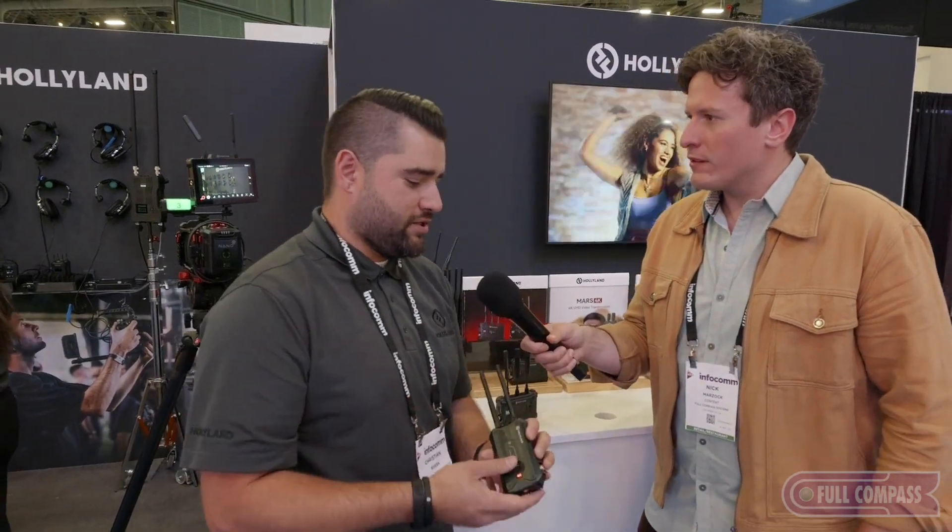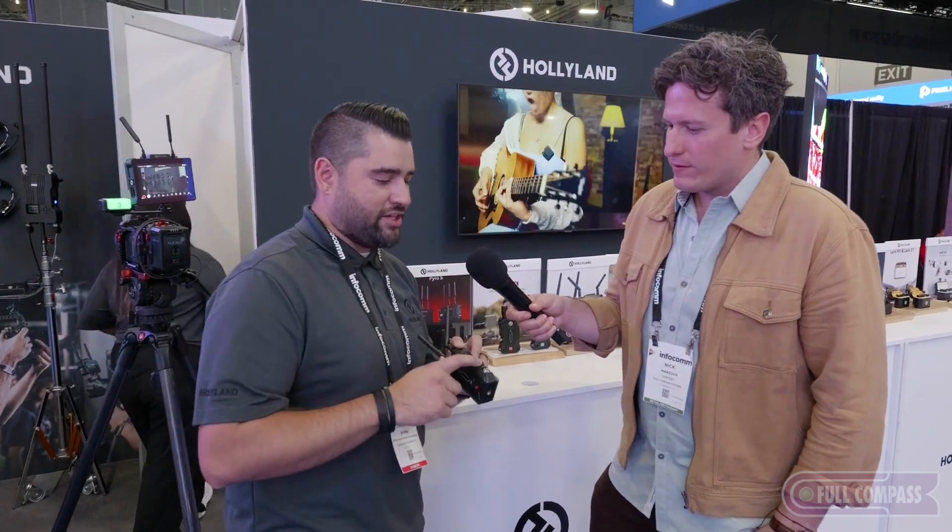Absolutely. So I'm going to start with our Pyro H, which launched this last April — just a couple months ago. This is going to be our Pyro H, HDMI only. It's a wireless video transmission system. It's going to be able to transmit from one transmitter to up to four receivers. On here you're going to see an HDMI in as well as an HDMI loop out, so if you've got a monitor or anything else like that, you've got that loop out.